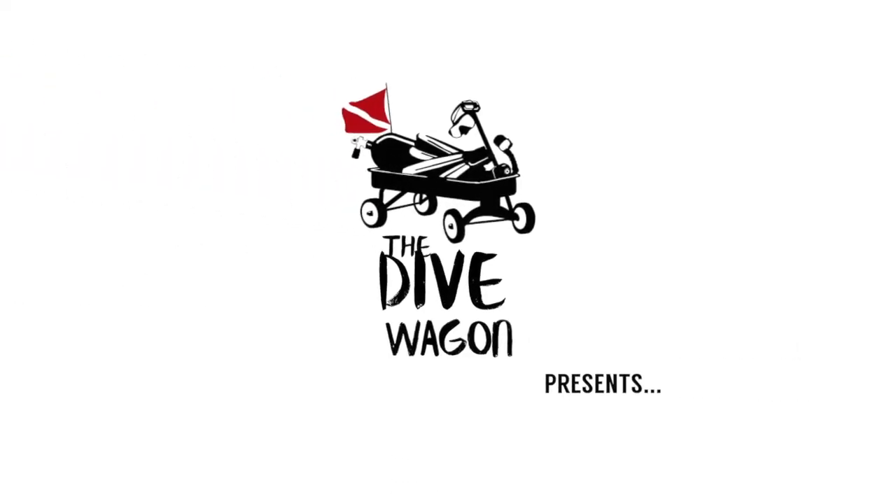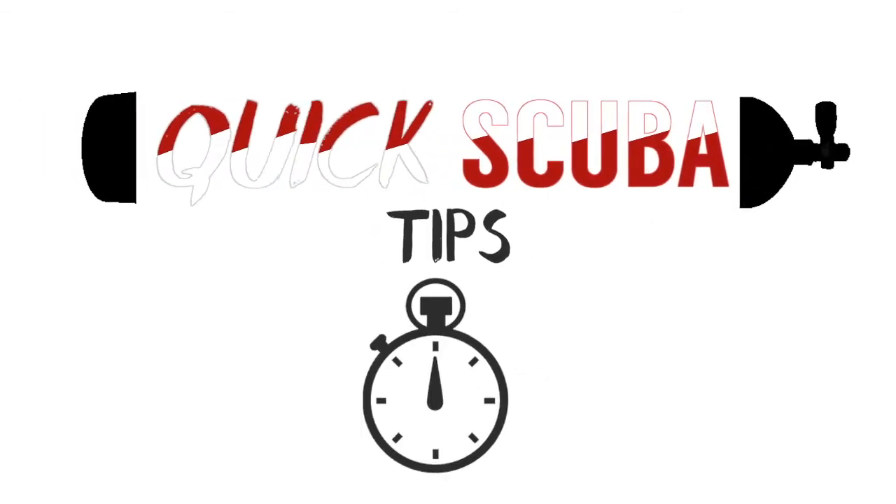Let's talk about how to make this mask last. How's it going Dive Buddies? It's Kyle here with another quick scuba tip. Thanks again for checking out the Dive Wagon. Today we are going to be talking about how to make your mask last and how to take care of your mask. Sometimes biting the bullet and getting your own equipment, whether it's a mask or a regulator, can seem a little bit overwhelming emotionally or for your wallet. So we want to do everything we can to make that equipment last. Here are a couple quick tips on how to make your masks last.